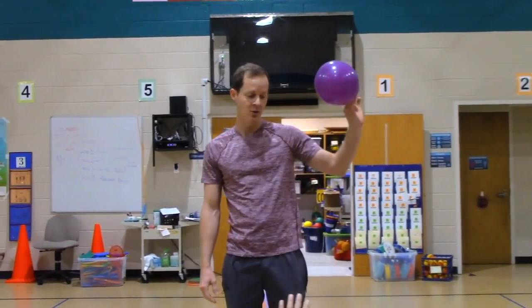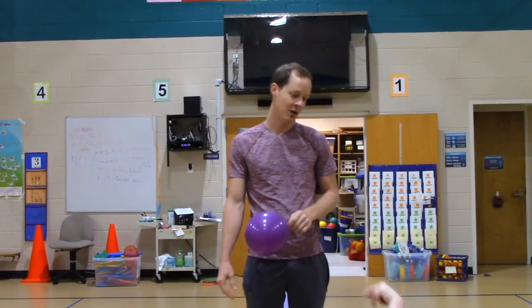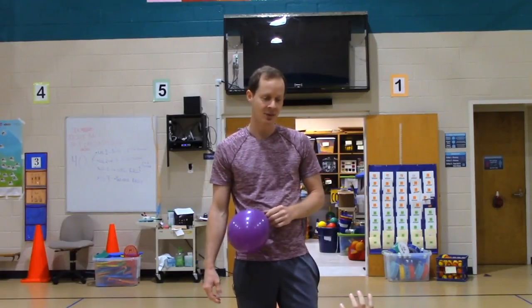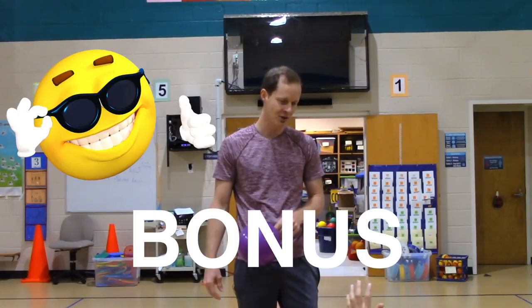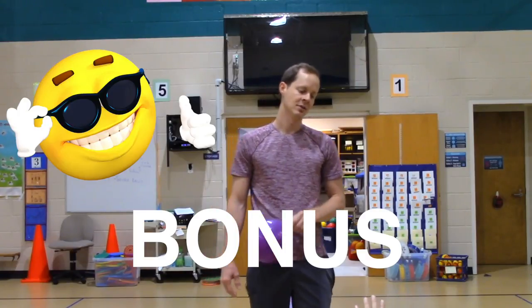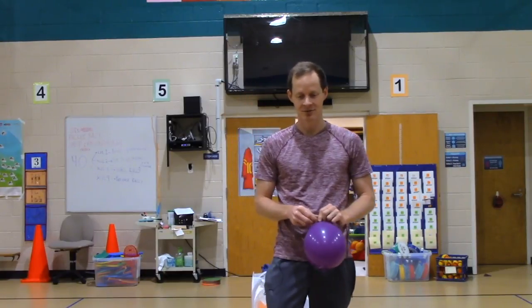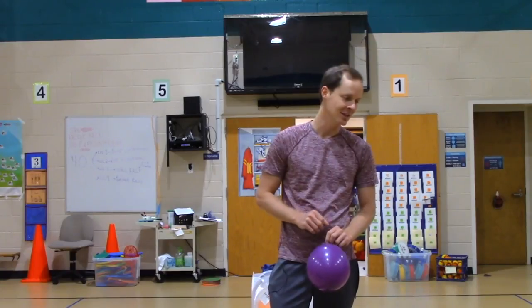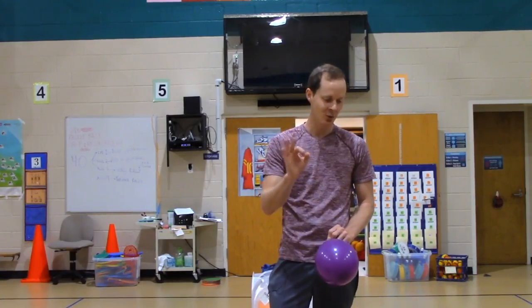The quicker that you hold your balloon by the tail and stand in your square, the quicker we can rotate and the more time you will have to practice your striking skills. If we have time at the end of class, I will give you an extra bonus challenge, so make sure you don't waste all your time. I'll give you an easier challenge — if you can get 50 at three out of the four stations, how about that?